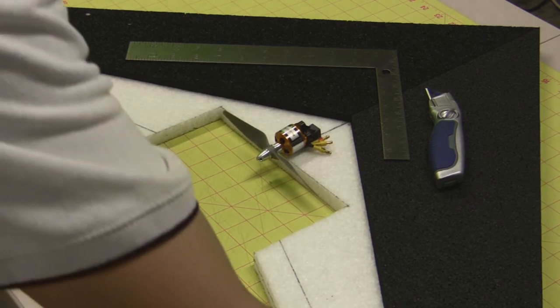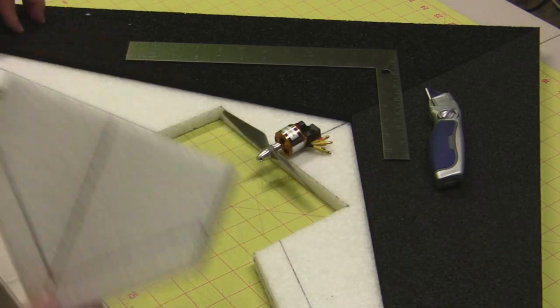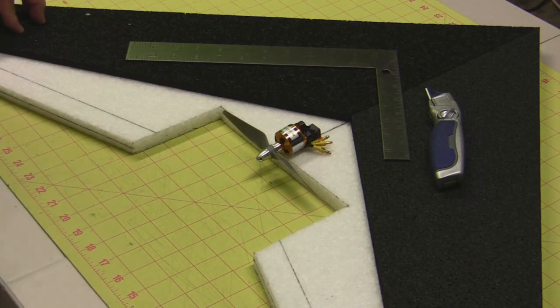We're going to save this piece of foam and use it for measurements later to make the wood piece. I'm going to go ahead and turn off the video and we're going to get started with the handheld hot wire.